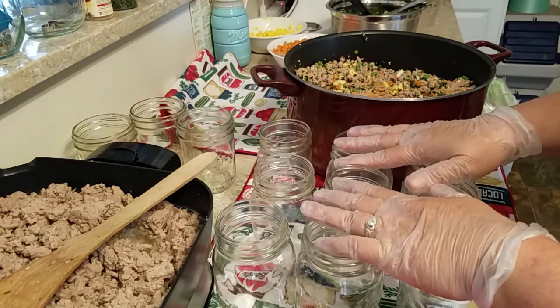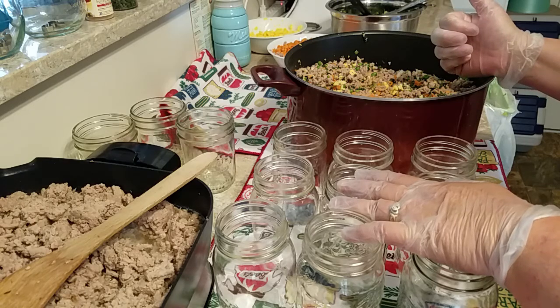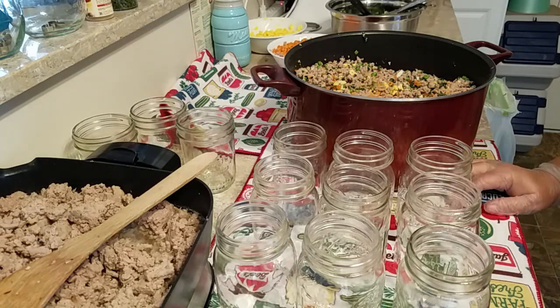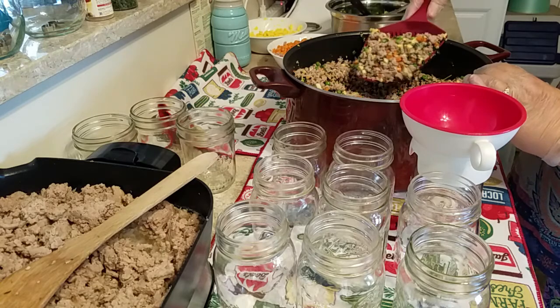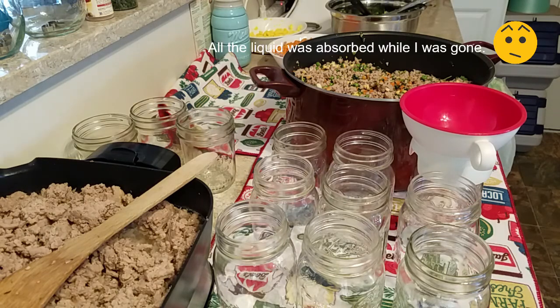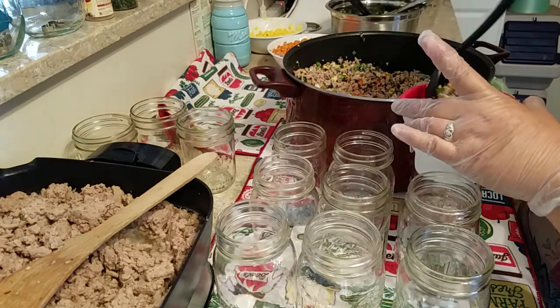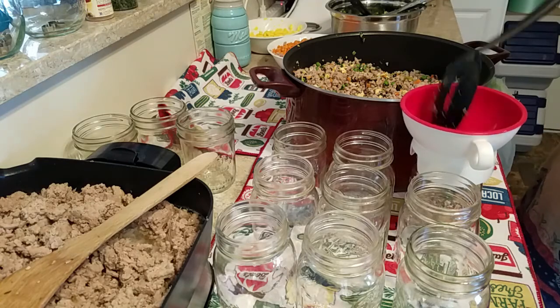I'm going to start filling some of these jars. I'm letting the second batch cool, so I'm not going to preheat my water yet. I have to run an errand in about 10 minutes. I'm not draining off the liquid from this batch — I'm going to combine the broth from both batches and add it to the jars with a little water.